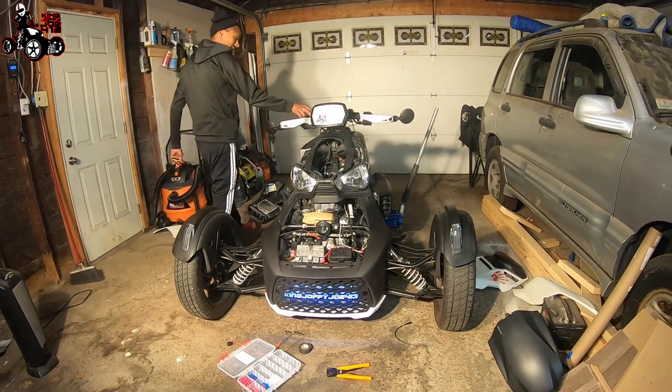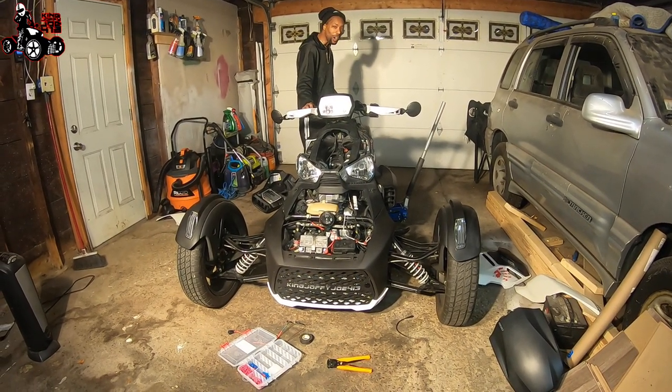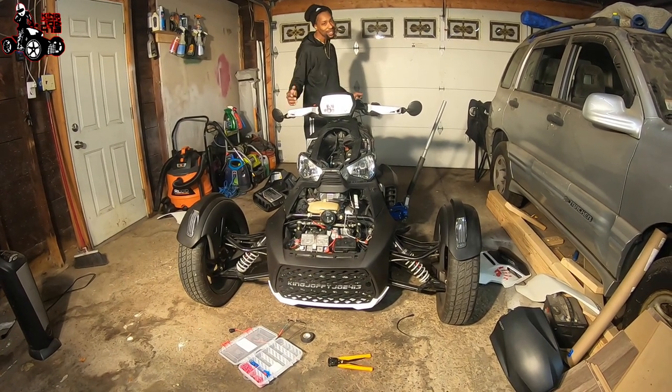There you go. There we go. Look at that - look at that quick switch. Boom. Boom. On. Off. Off. On. Off. We're good. Beautiful.